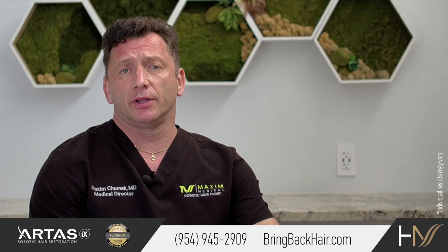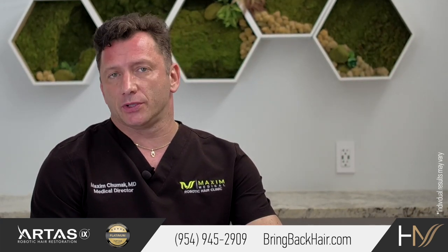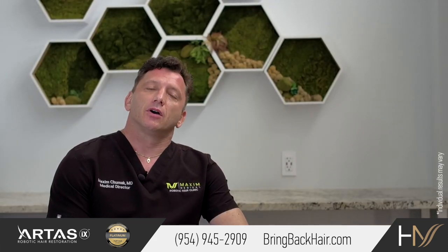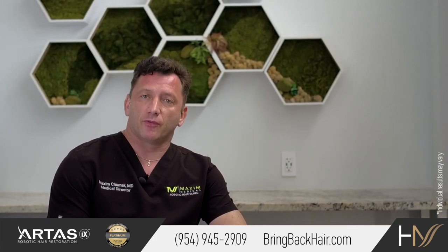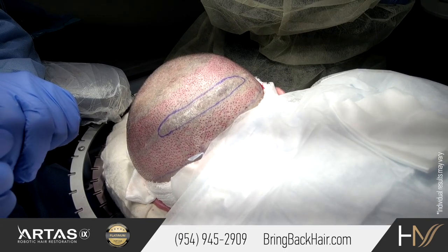As you probably know, a few procedures became more popular relatively recently. Prior to that, the gold standard of hair restoration surgery was FUT, or strip procedures.